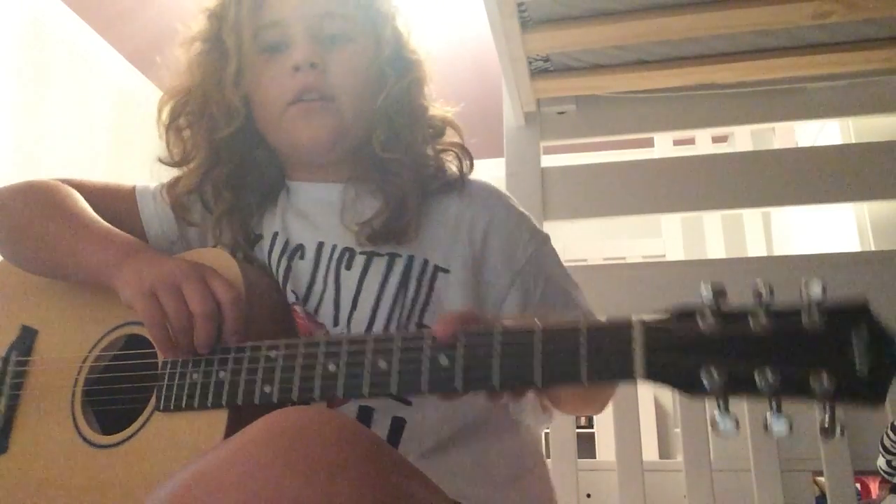Hello guys, welcome to the Awesome Boss Show. Today I'm going to teach you how to do a G, a D, and an E minor on the guitar.